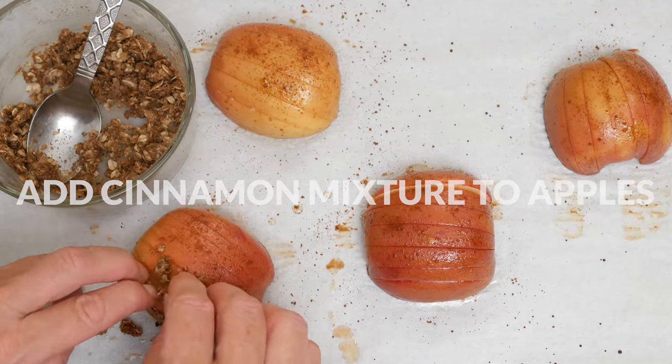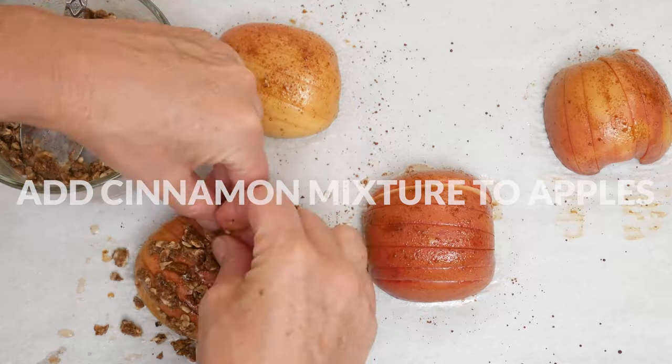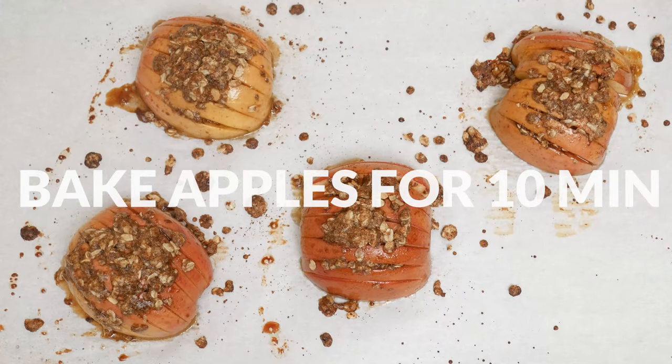Now we're ready to add in that cinnamon mixture in between and on top of the apples. Place your apples back into the oven and bake for about 10 more minutes and then we are ready to serve.